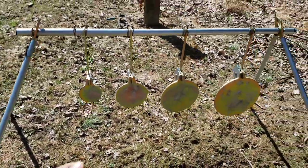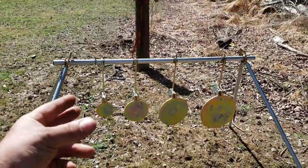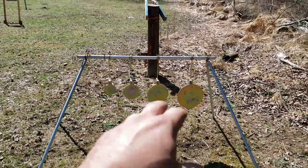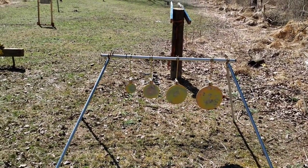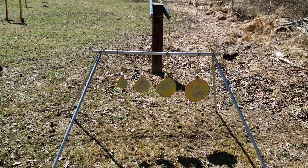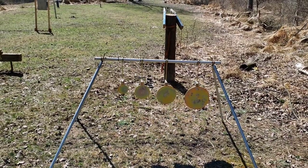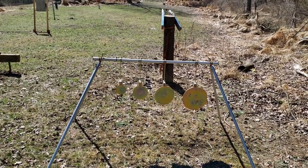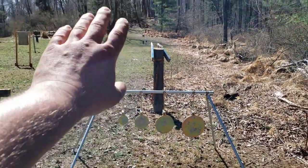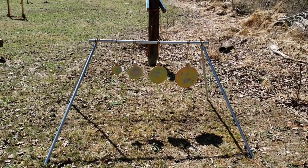You can order this in a bunch of different combinations — different target shapes, different sizes, different thicknesses, different heights. This one I selected was just over $200, but I wanted it for pistols, so that's why I only needed the quarter inch. The quarter inch will give a louder ping compared to thicker steel with the same caliber. Rifles would obviously hit it a lot harder — you'd need 3/8-inch steel and you'd want to set it back a ways. You can order it in any combination you want for any needs you may have.